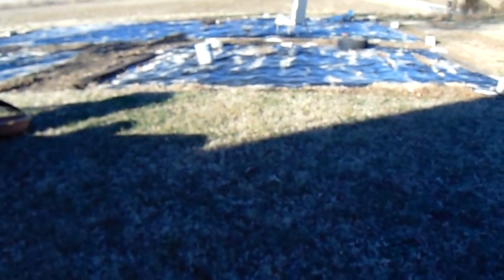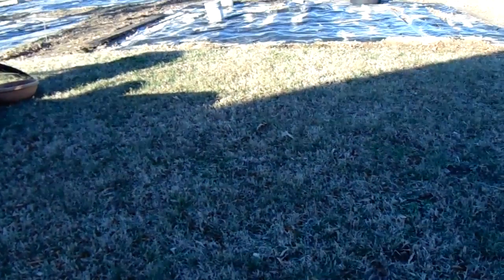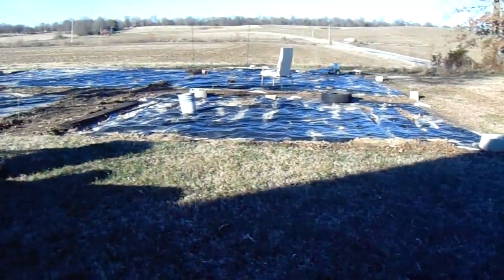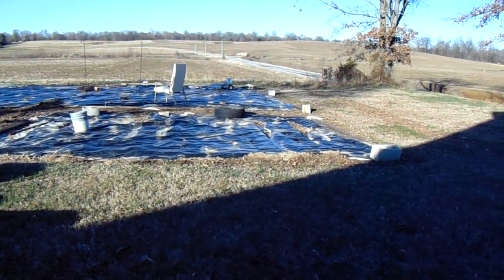I'm going to start with plants inside in about another two weeks. By the middle of February I'll do a good video, then about mid-February, maybe the last week of February. And then the last week of February into the first week of March, we'll be out here tilling this up and putting the plastic back down. So this is going to be one good garden this year.